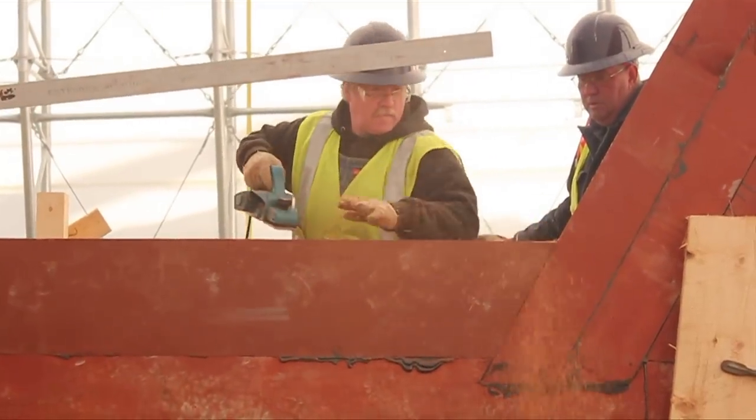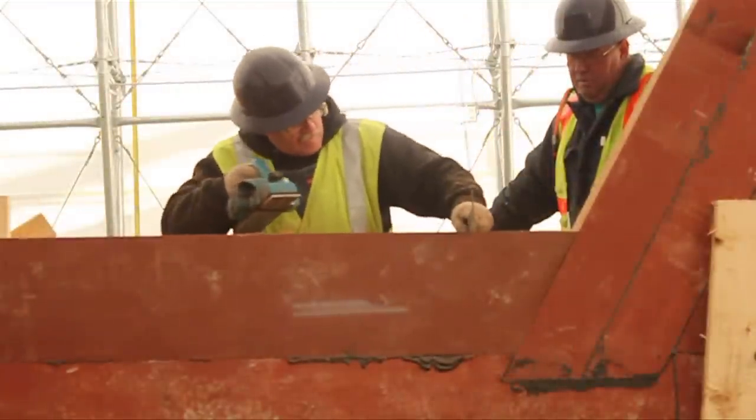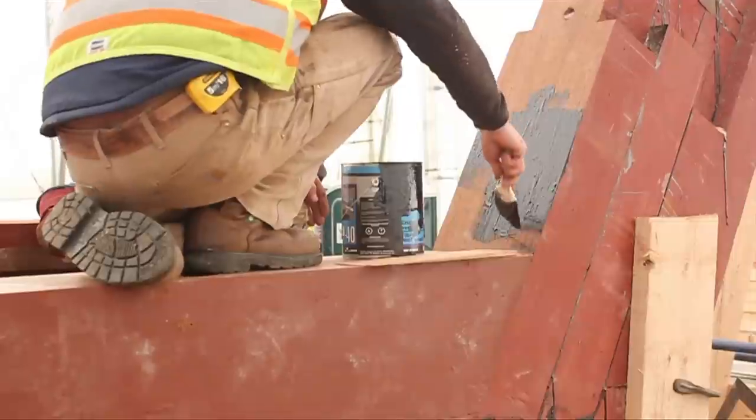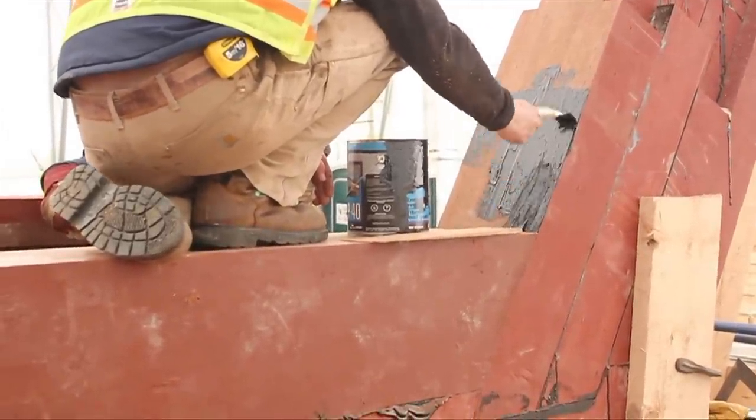Any high spots are then planed down. Tar is then applied to the stern post and over the entire length of the fourth keel.